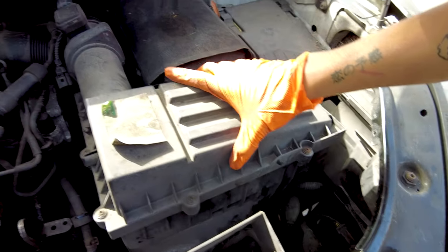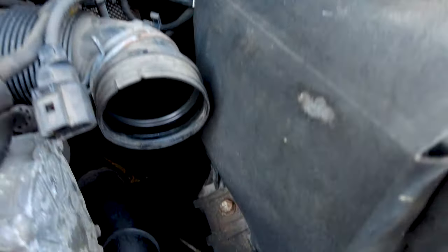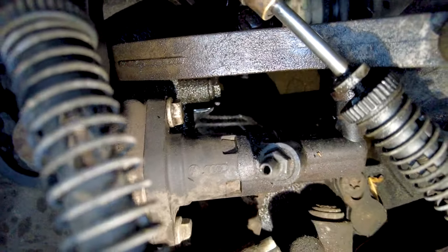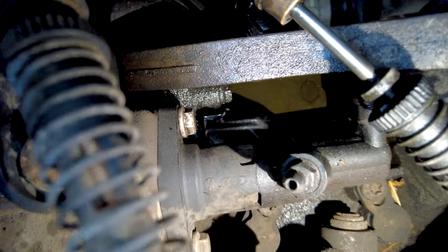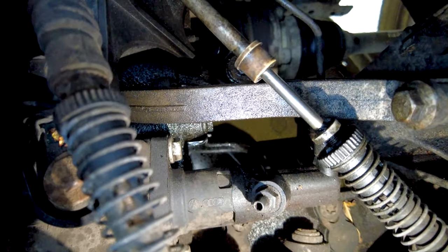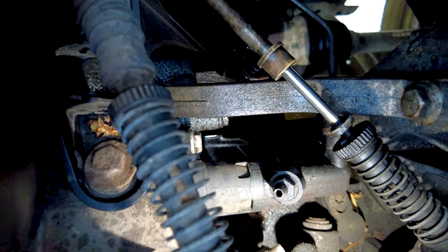Here we go. We've actually opened this up already earlier and we can see here that the slave cylinder is 100% leaking — as you can see right there, it's just a pool of brake fluid. So we're going to be replacing that with an FTE part, aka Valeo. We'll show you how we take this off.